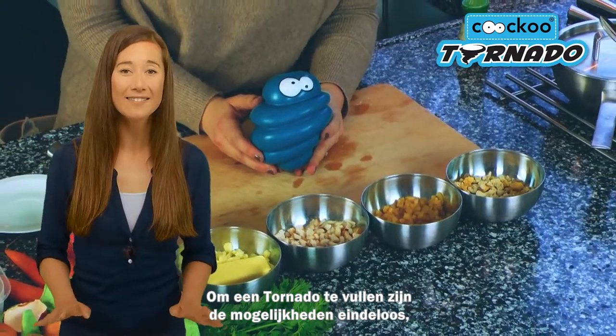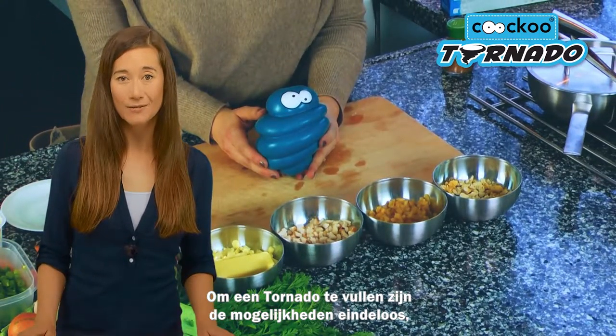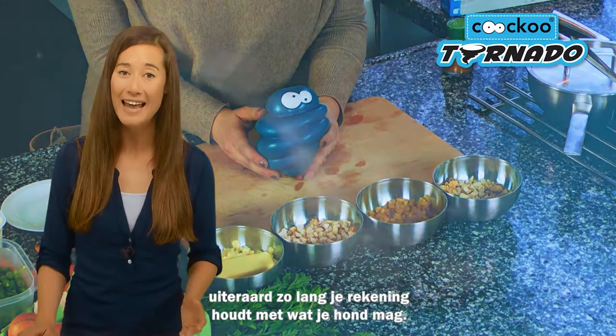The possibilities are endless when it comes to filling the Tornado. Just make sure you know what your dog can and can't eat.